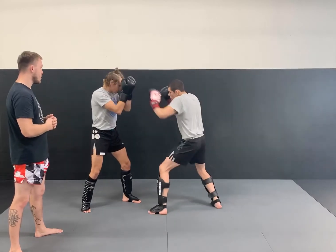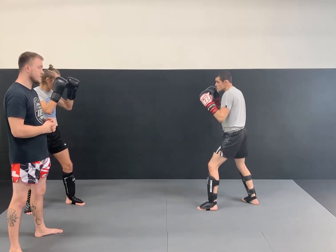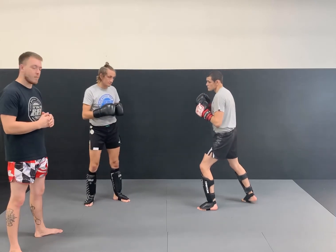So one, two, push. Matt steps to the outside, takes his angle, drives that heel on that hip right up the middle.